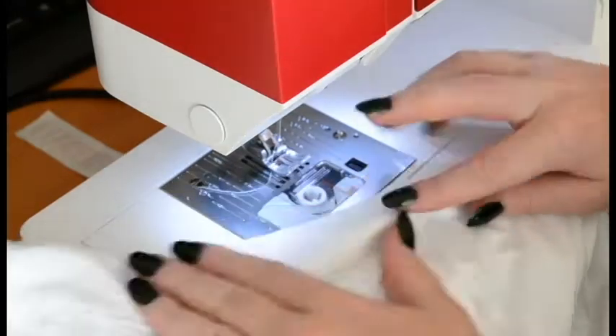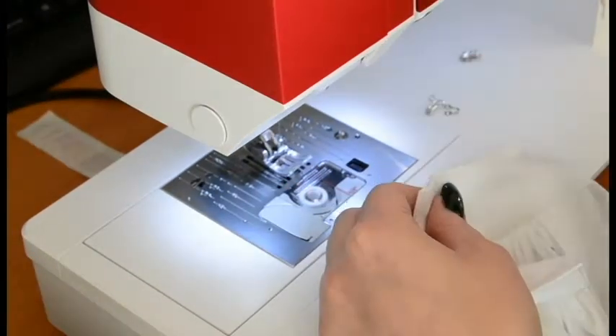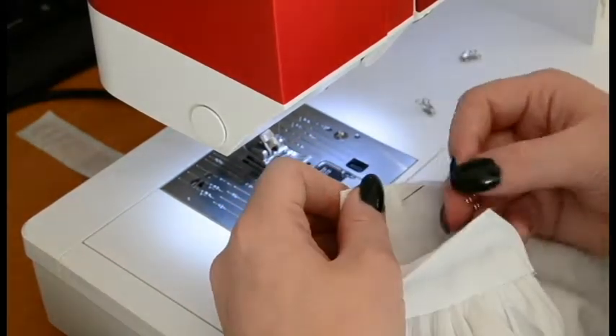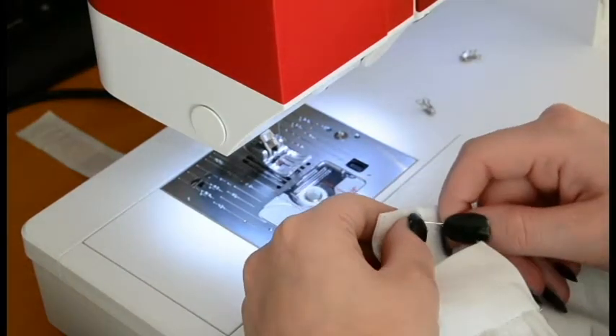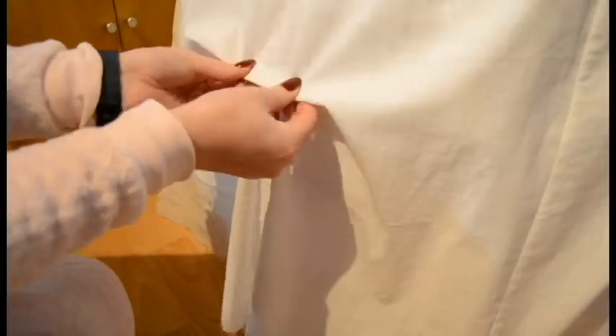I sewed on the waistband and now I'm doing a hook and eye closure, sewing it on by hand. The first petticoat is the only one with a closure at the moment because I'm losing some weight and I don't know how tight I can go in the corset later. So the other petticoat doesn't have a closure at the moment.